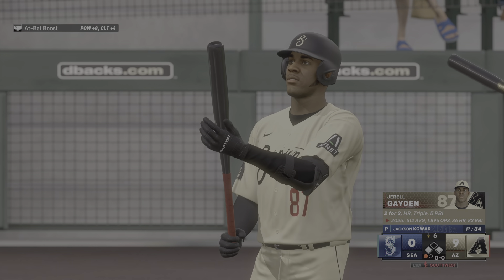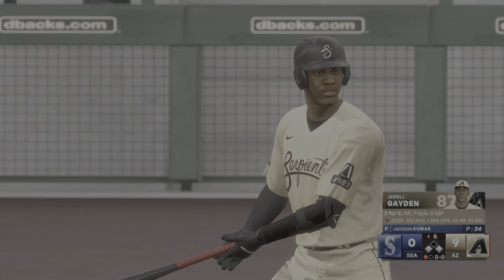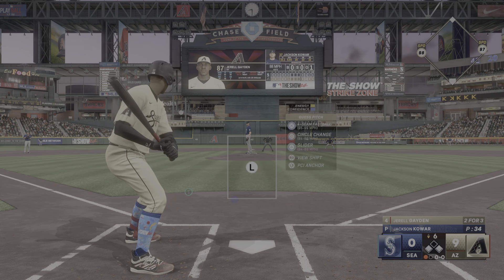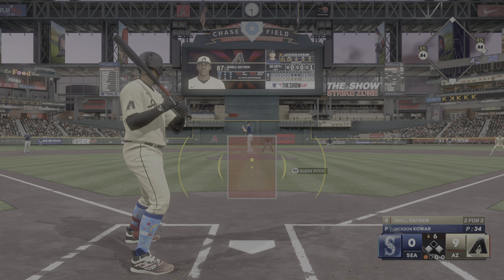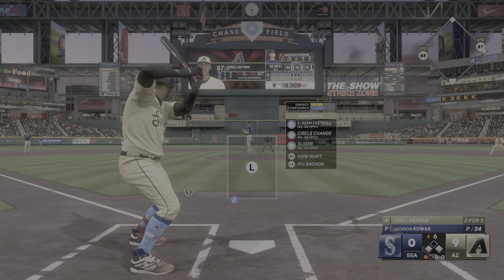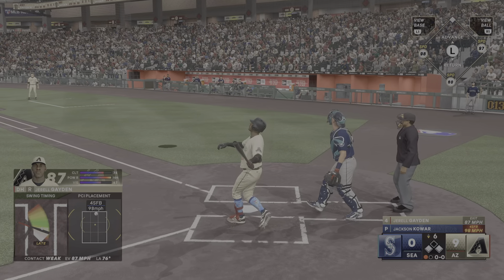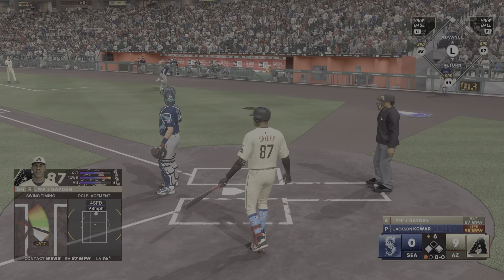Two on with one out — Gerald Hater stands in now for the Diamondbacks. He's already homered here in this one. This one's popped up, foul, first base side.